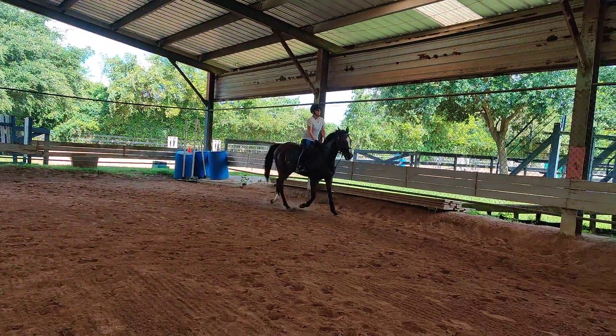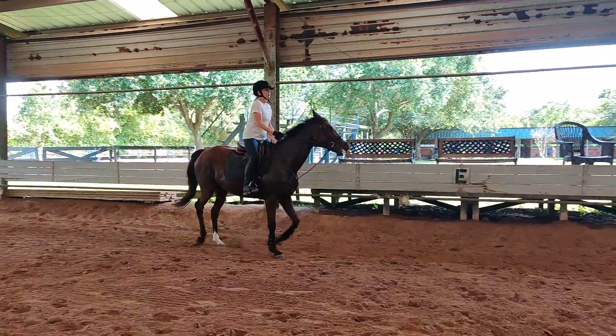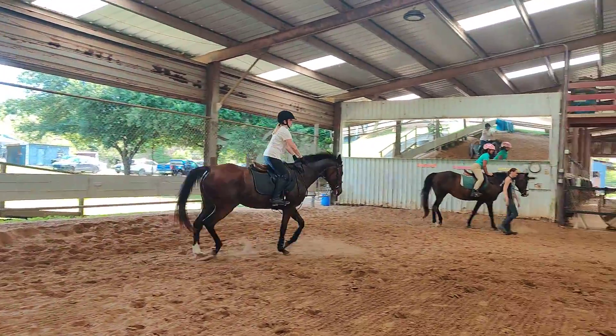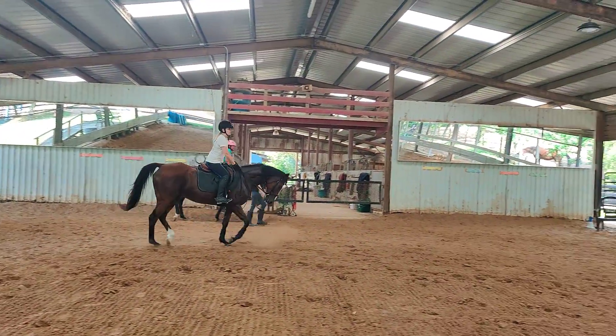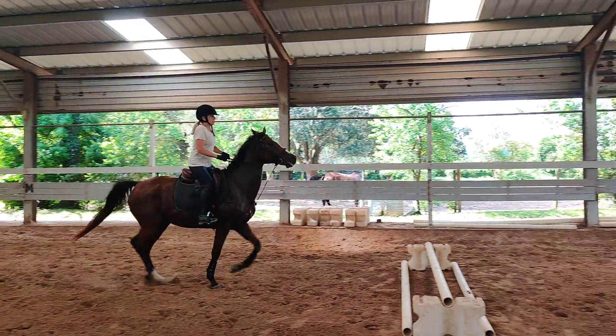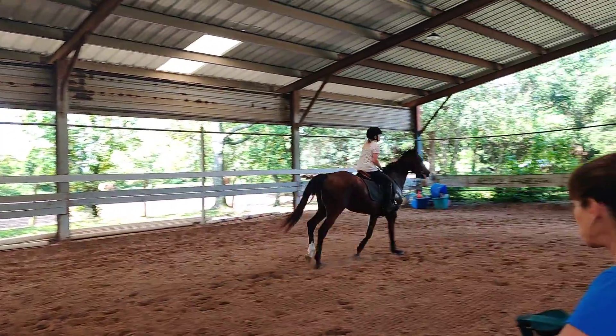Yeah, that wasn't frantic. Concentrate on the quality of the trot. Slow breathing. Don't let your shoulders go forward. Just wait for it. Good — cook her out.